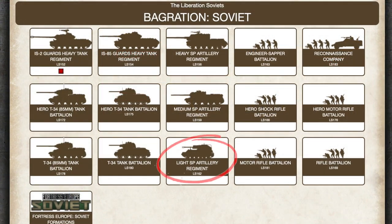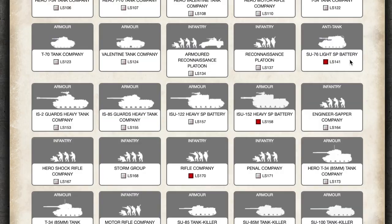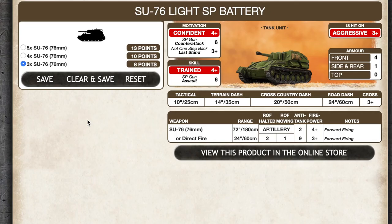Soviet forces can take the Su-76 as a formation with the Light SP Artillery Regiment list. Su-76s are also available as a single battery in formation support for other Bagration lists. A 3-gun battery is 8 points, 4 guns is 10, and 5 is 13, making them just over 2.5 points each.